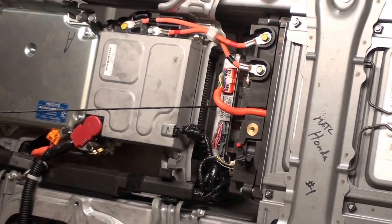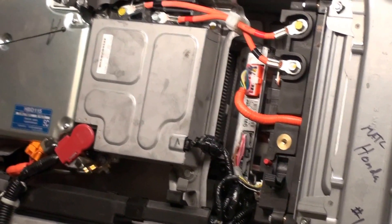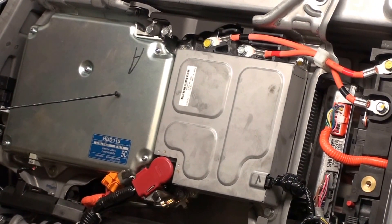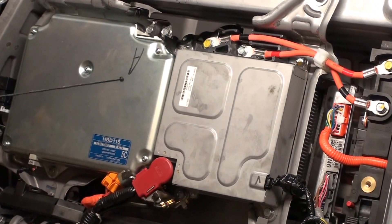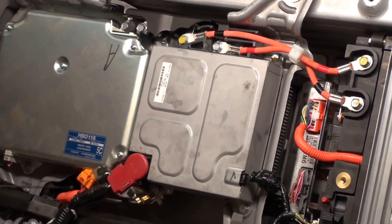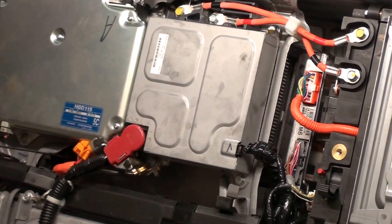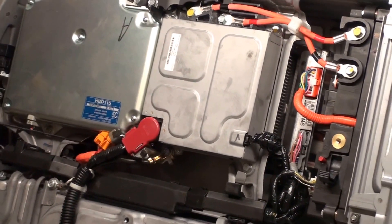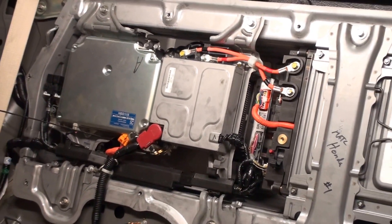Right here you can see the controller. Over on this side you have the air conditioning inverter. On this particular vehicle it does have an electric air conditioner that runs off three phase electricity. Located underneath here is the power inverter, which takes DC and switches it to three phase AC to run the electric machine up front.